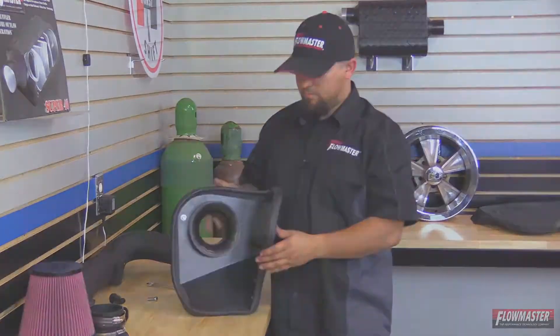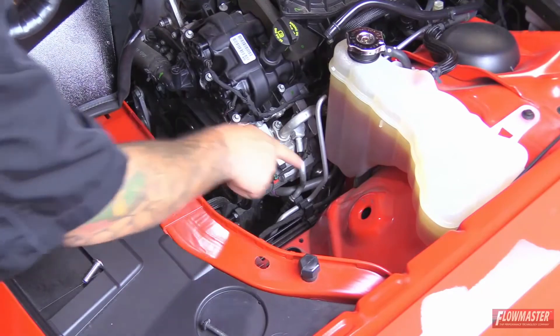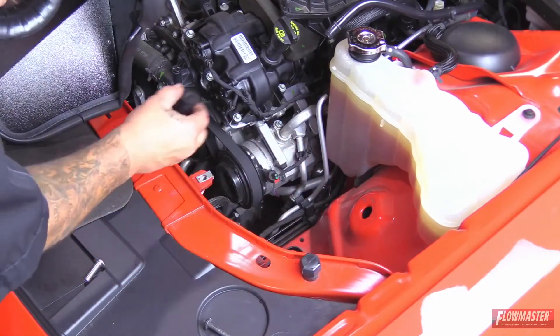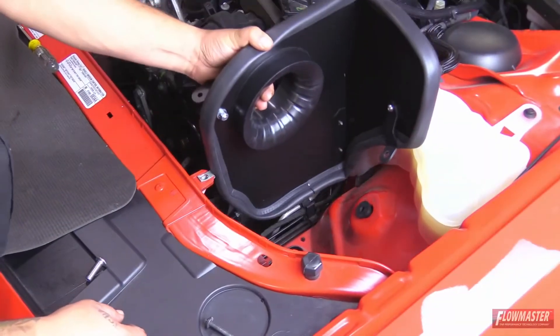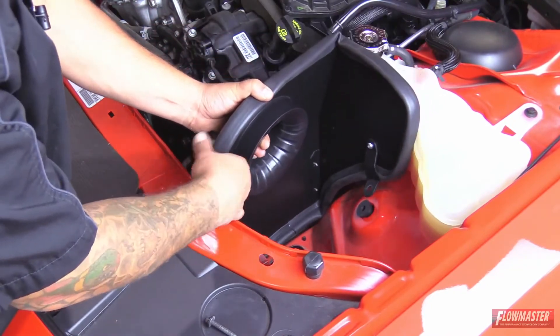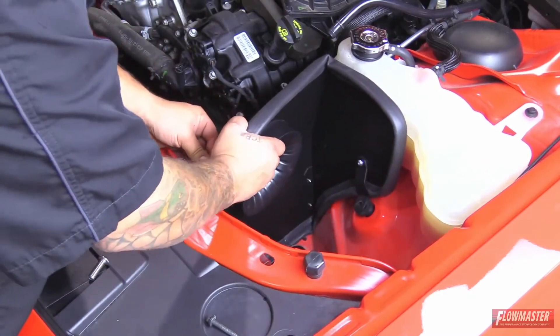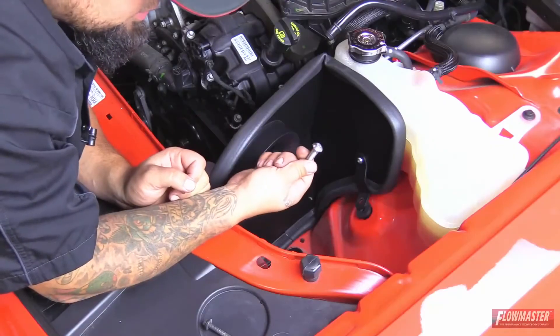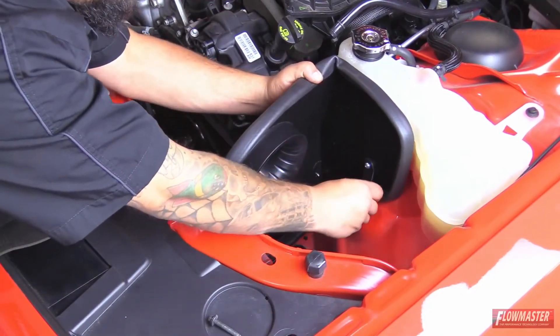We've got our heat shield gasket on. Next we're going to put the heat shield into the vehicle and get the final orientation of those brackets. These are going to be our two factory mounting points. In the kit there's a weld nut that pushes into this hole. We put the heat shield down and then install the bolts supplied in the hardware — going through the bracket and into that weld nut.